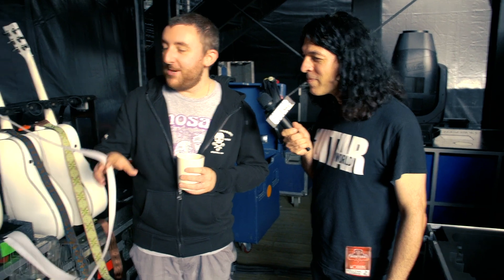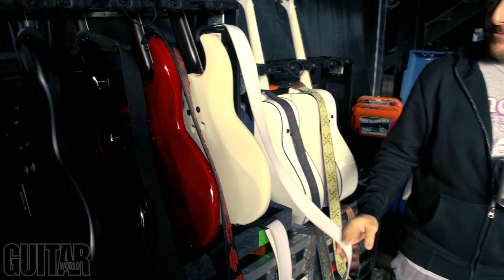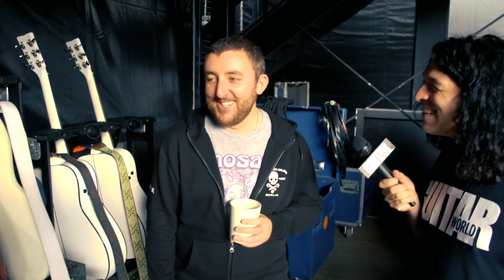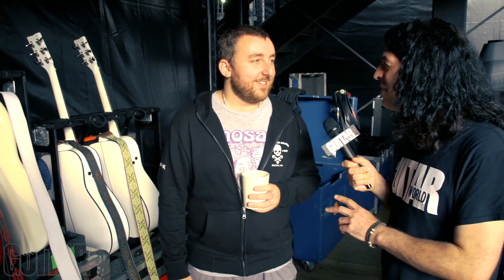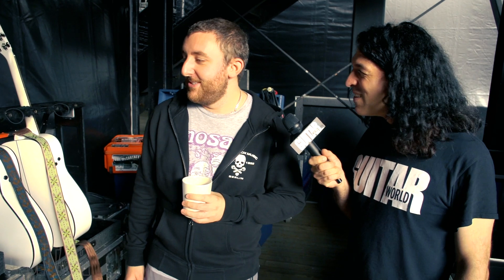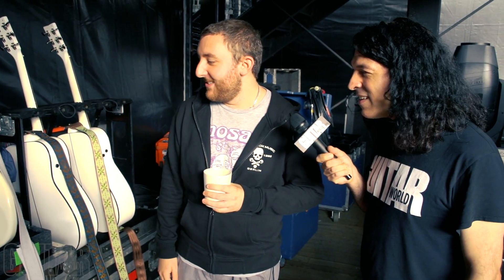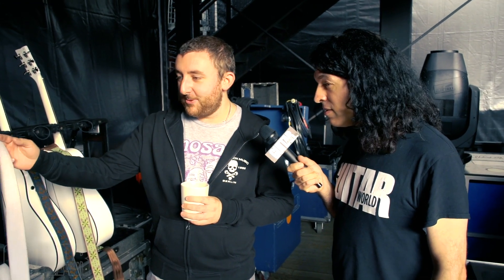We've got Mono Doolittle straps — I kind of wear my bass pretty low because I take after my dad. And for people who don't know, that's Peter Hook from Joy Division and New Order, who's famous for wearing his bass around his ankles. I don't quite go that low, but these are really long and it's cool to have that option. Mono have been great and sent us some great straps.